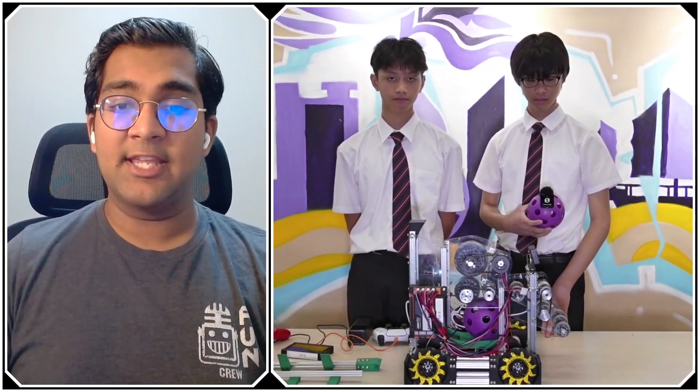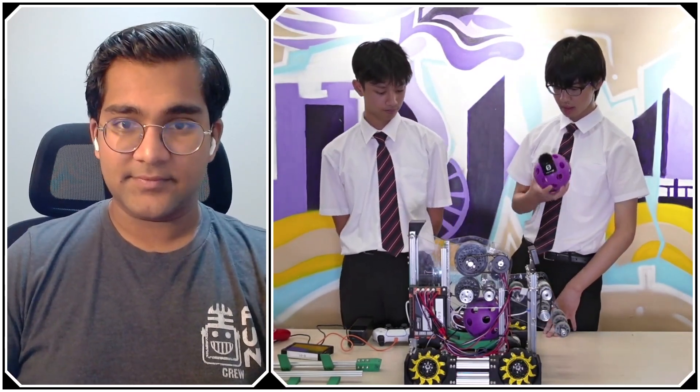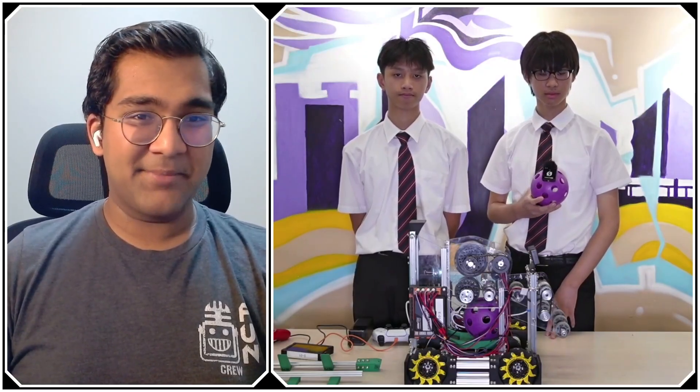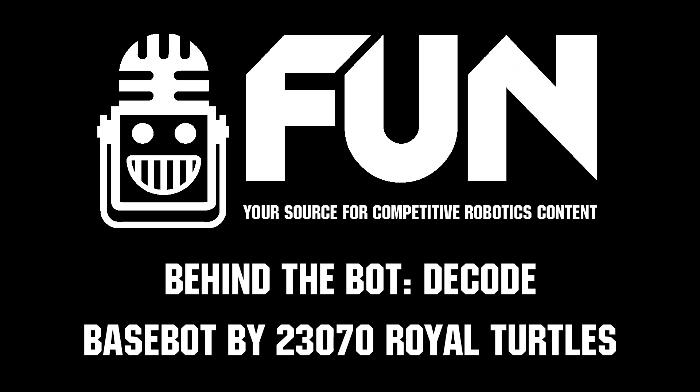To wrap up: Basebot Plus is really, really good. What do you think are the biggest upgrades teams can look to make from this type of design? A very big upgrade is the intake, because our intake only fits one ball horizontally. Teams can improve the width of the intake to maybe full length, or fit more balls, so they can collect artifacts more easily around the field. Royal Turtles, thank you so much — you always build fantastic robots every season, and I'm really glad we could talk through the Decode Basebot you've built. Reporting for Fun Robotics Network, I'm Abhaas, and this is team 23070, the Royal Turtles.